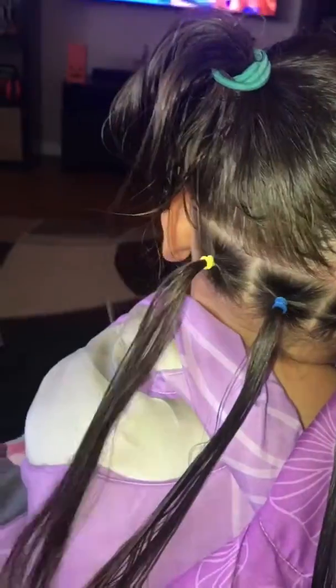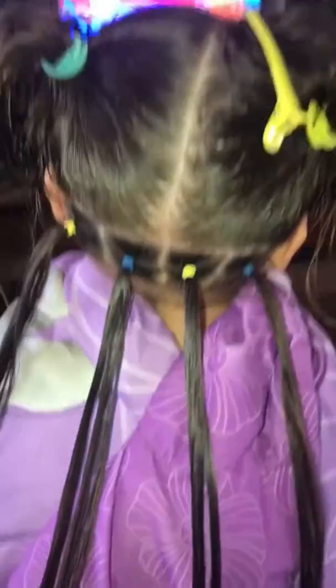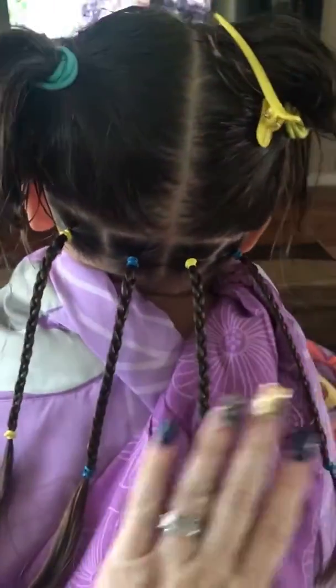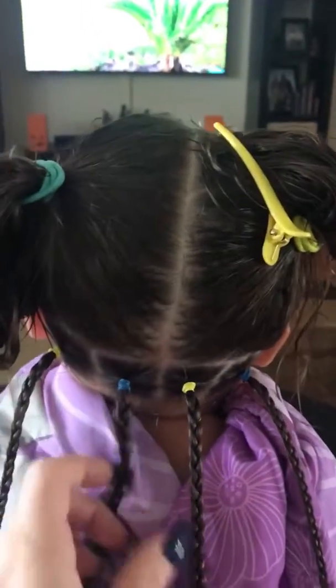I think we will do a three-strand braid, so I'm gonna go ahead and braid all four of these out. Now we have the four braided pieces — just a simple three-strand braid. I'm gonna go ahead and comb these out and place them for pigtails.